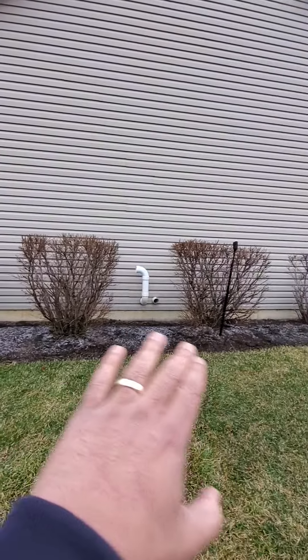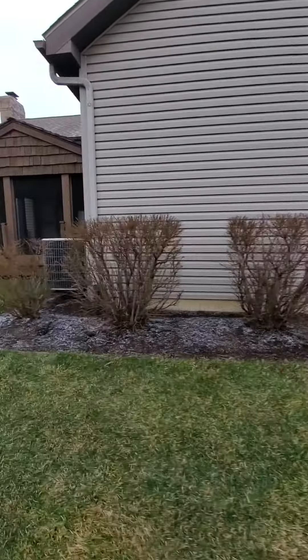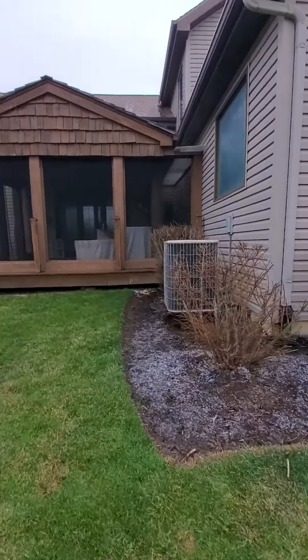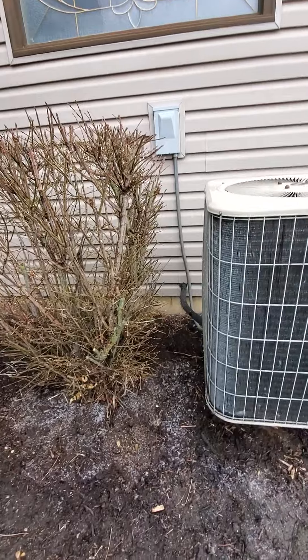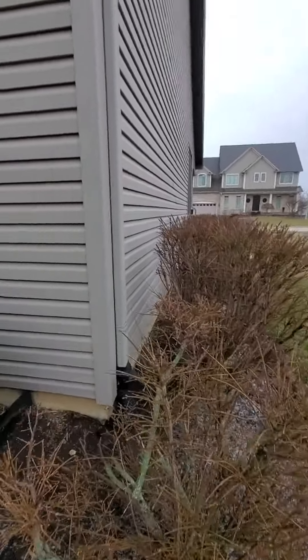So either there or there — just to give you an idea of the location space here. The new location of the disconnect box: the line set, I think we could just run on the outside and run it over there.